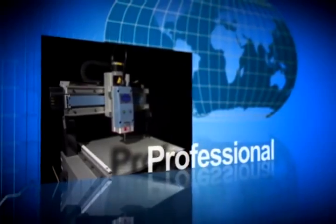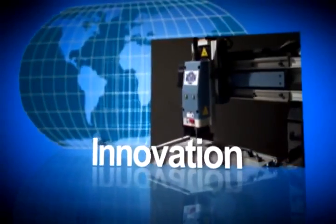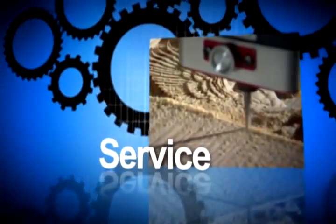Oliver Machinery is a renowned brand name with a long tradition of innovation. Machines consistently utilize cutting-edge materials, precision engineering, and industry-leading features.